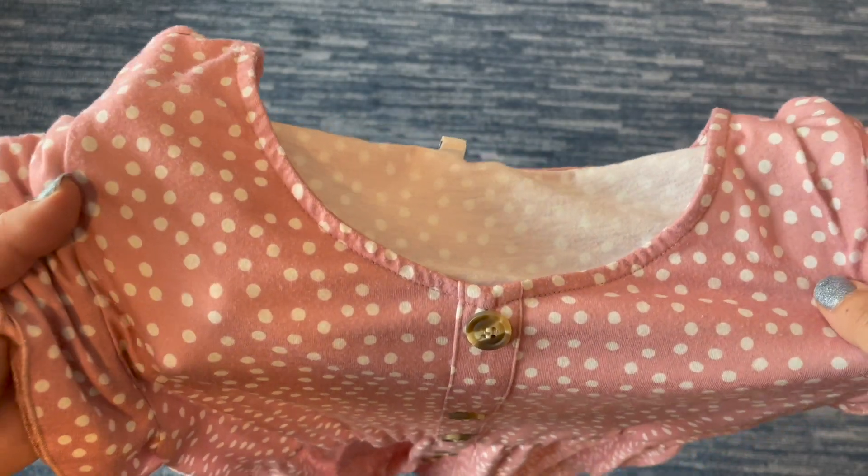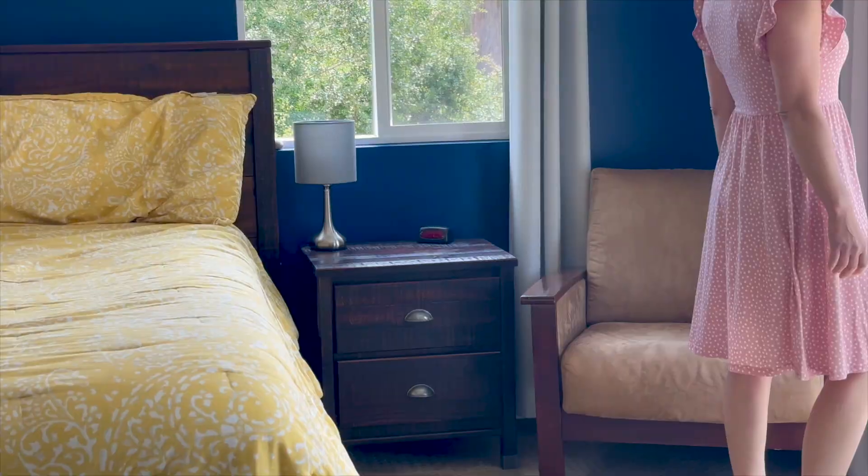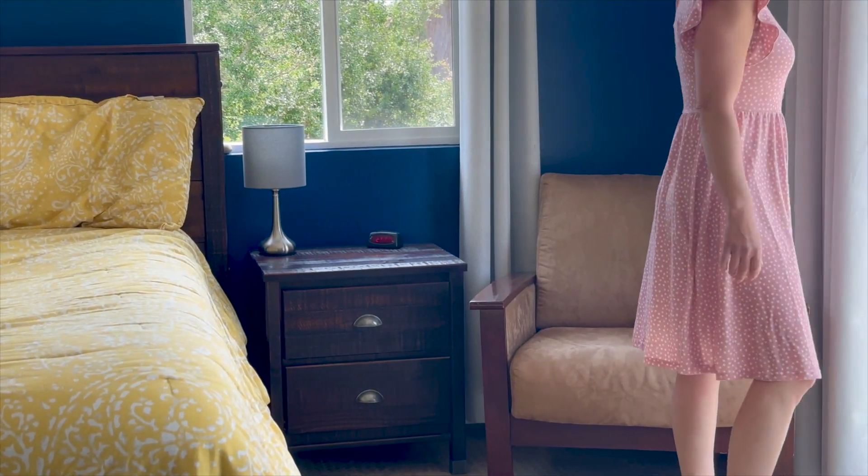I've got the Lamina-less Casual Summer Ruffle Sleeve Dress here. I'll talk through some of the features and then show this on so you can actually see what it looks like.